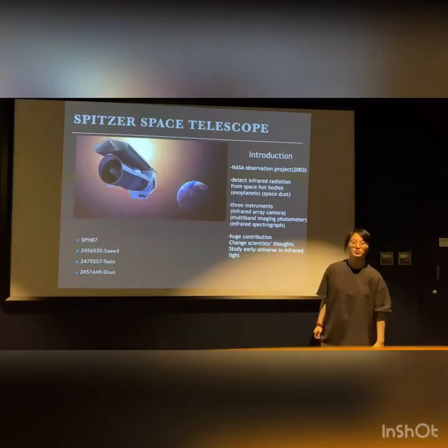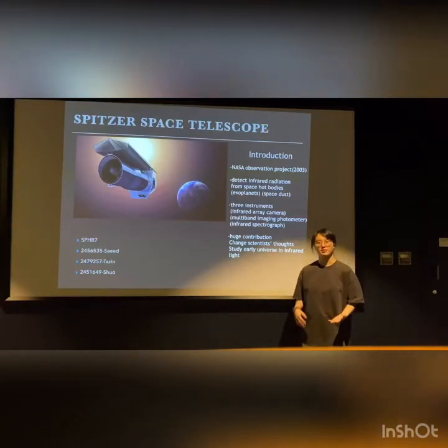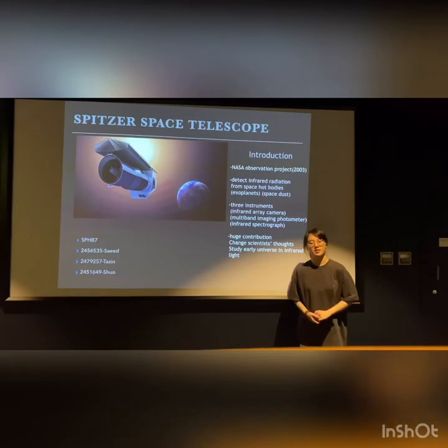Hello, my name is Shuo. Today I'm going to give a presentation with Sai and Tatsune about the Spitzer Space Telescope.